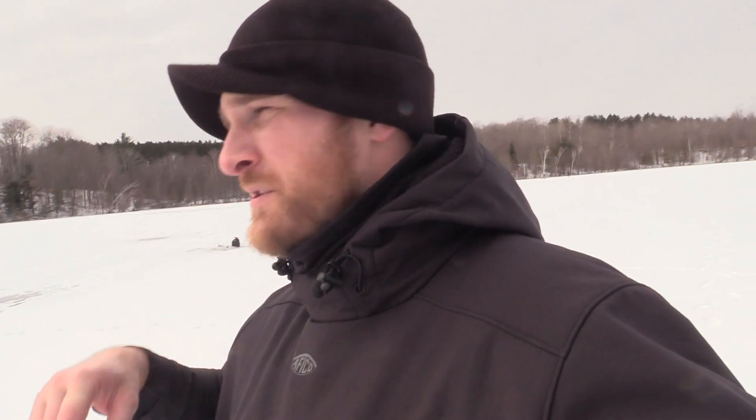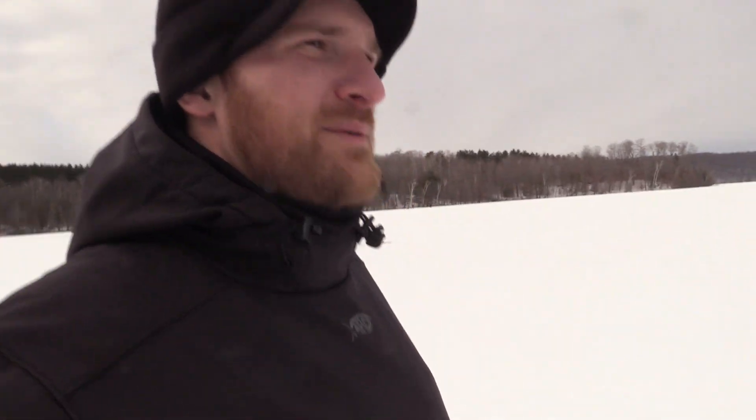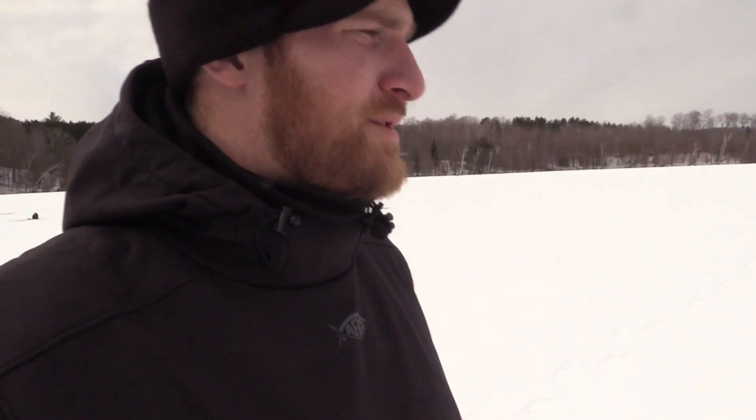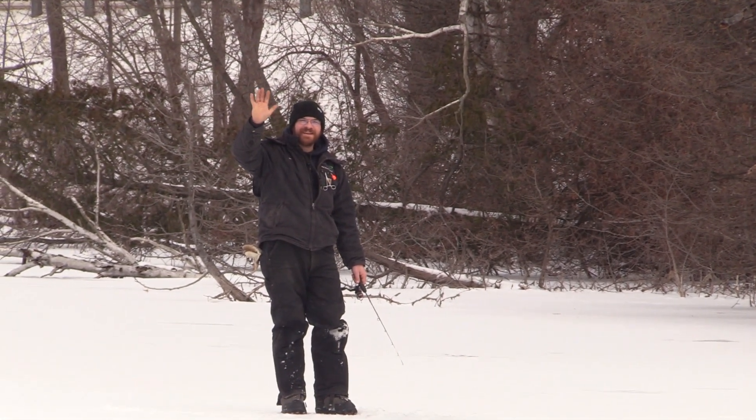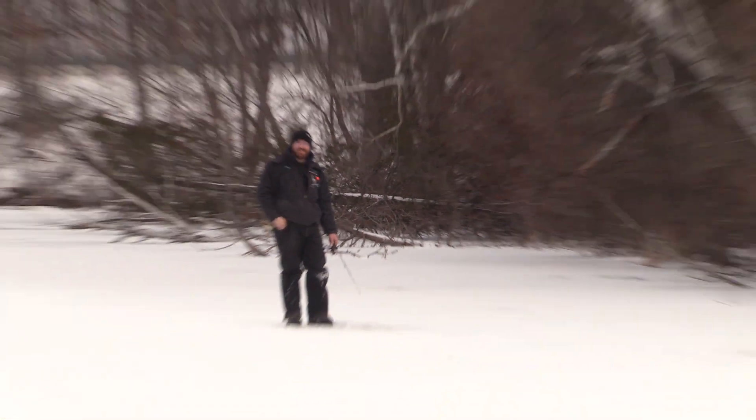Good morning, we are back on the water fishing for splake today, not walleyes, although we are getting into some perch. We've been set up for a little bit now and we already got the tip-ups set up. We've caught two splake and Ryan's got about three perch. I got my brother out here with me — wave to the camera, Aaron. Finally got him out.